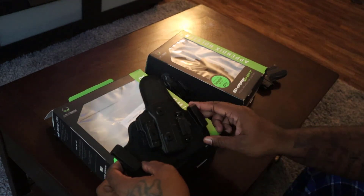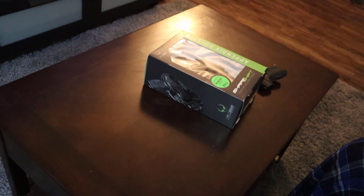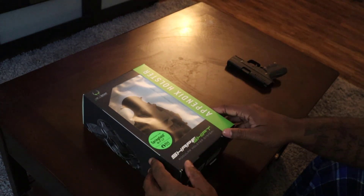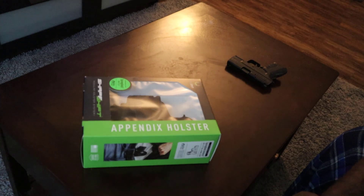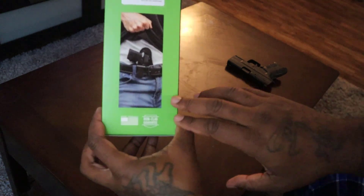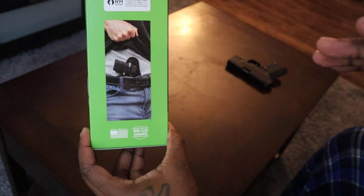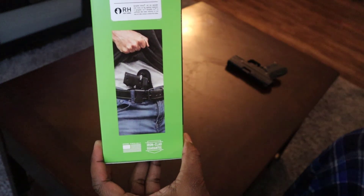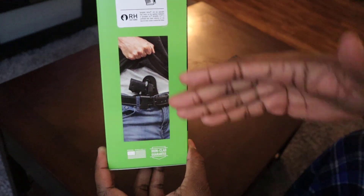We're not talking about the 4.0 IWB holster I received last week. We're talking about the one that just came in today — and that is the Alien Gear holster once again from the same company, but this is the appendix holster. You wear this in front of you, particularly in your groin area or region. That's not the only area you can wear it, but it's what this holster was specifically designed for.